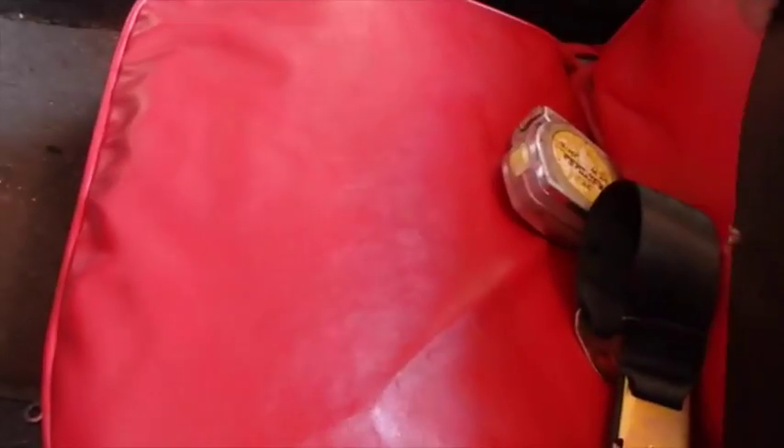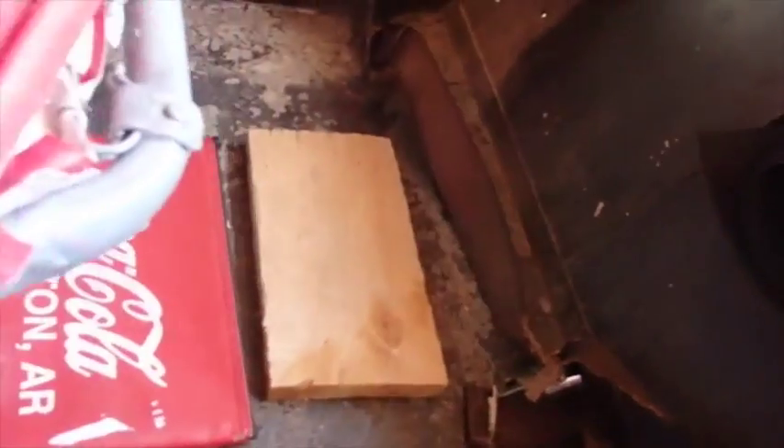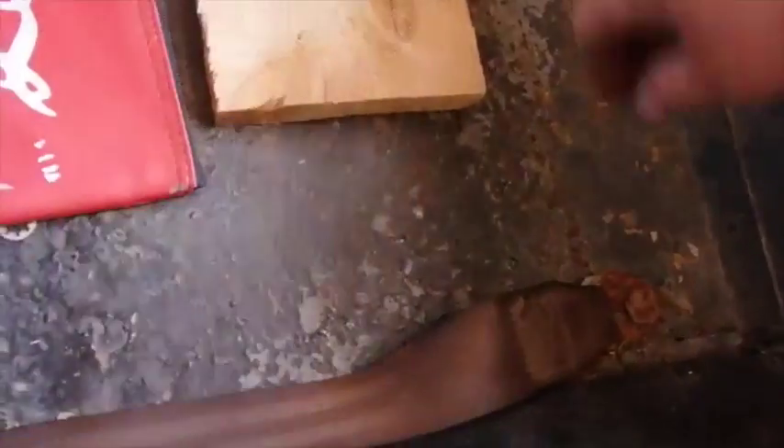Now on this other side, I get to decide whether I want to keep this old belt since it fits and it is longer, or go with a new one. I know that for that side over there, I'm going to need a new one because this one is all ratted up. So I'll pop that one out and put that new little short piece in there. I may wind up leaving this one like it is. We'll see.